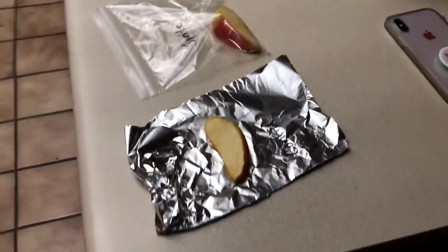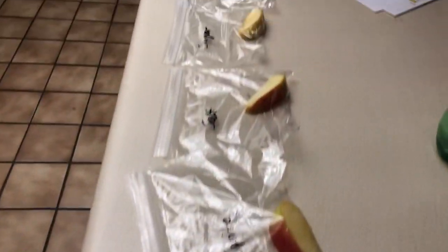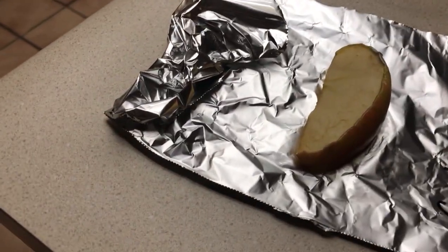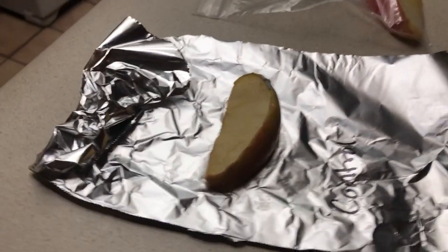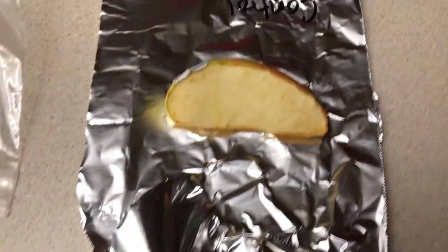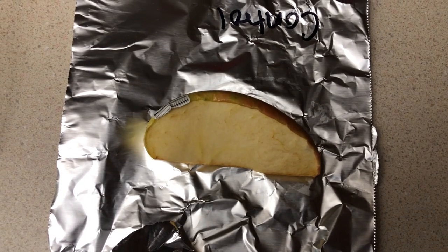So after 24 hours of letting them sit out, we see that the control is slightly — very squishy around the corners. It has browned. I wouldn't say that's edible. I wouldn't eat it.